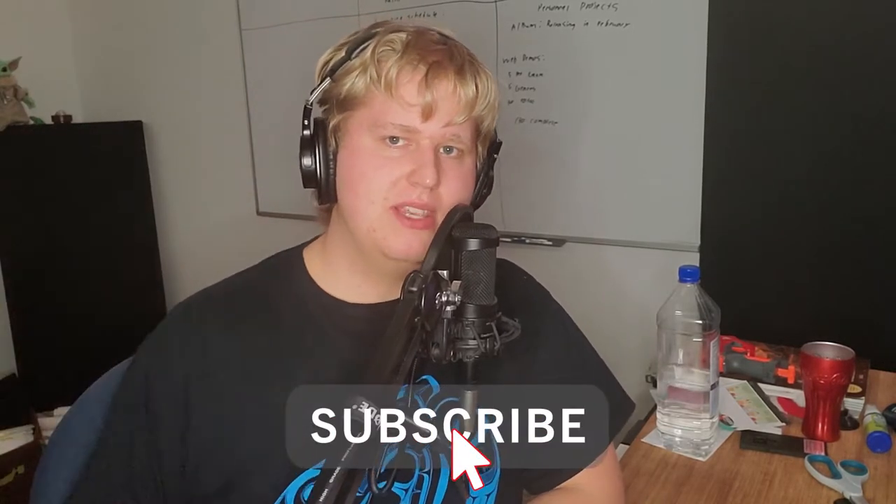Hello everyone and welcome back to another beautiful Wednesday afternoon. I hope everything is going well for you guys and I hope you're ready for another breakdown of a string instrument. A couple weeks ago we did the double bass. Today we're going to be doing the cello, another part of the string instrument family, and we're going to be exploring some of the basics of it based off of what we learned in some previous videos.